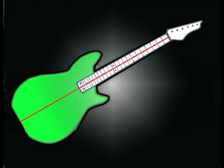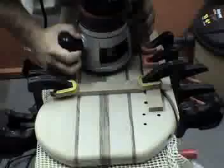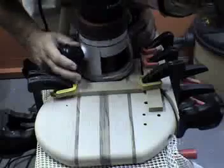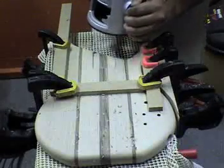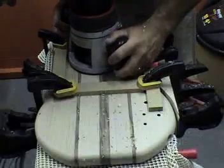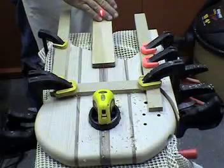It is important to line up the center line of the neck to the center line of the body. Once this has been achieved, trace the heel of the neck onto the body. Here a jig has been set in place. This jig acts as a stop for the router. Using a laser or a straight edge, check to make sure that the neck and body are still lined up correctly.